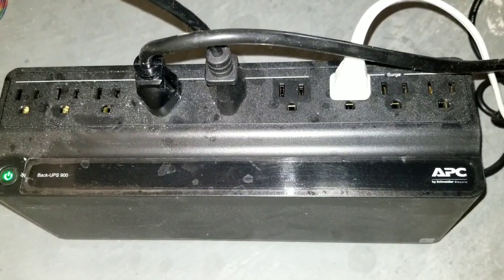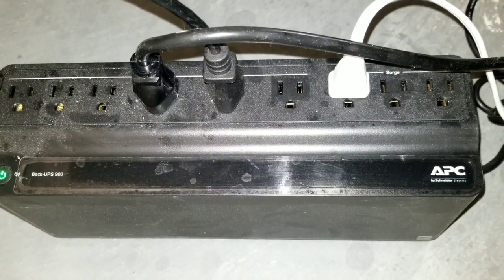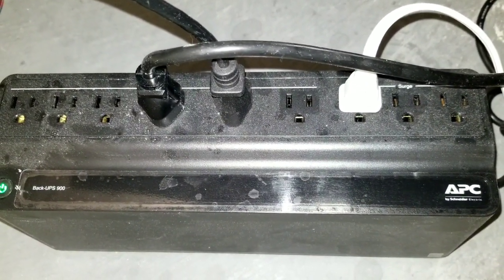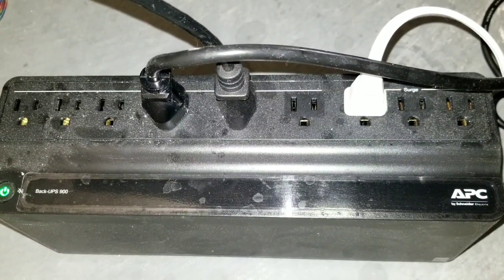Tip number one is to invest a few dollars into a backup battery supply. This will pay for itself over time because eventually you will lose power at some point while you're printing, and this is going to save your prints.